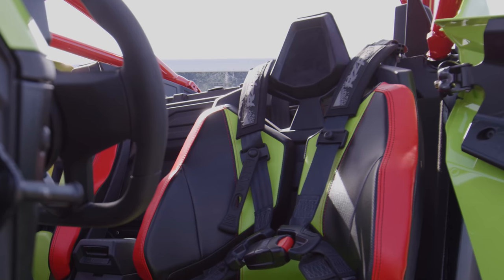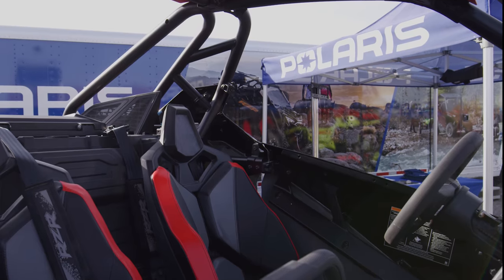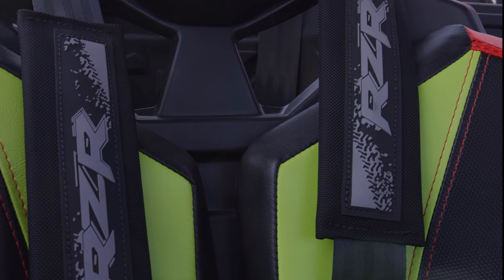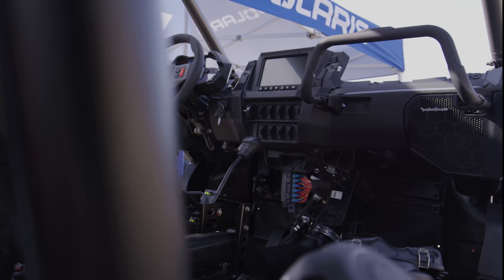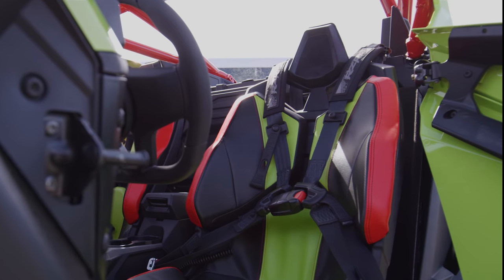One of the first things you'll notice about the new Pro R is that its interior is quite similar to the Pro XP, but the rest of the vehicle is built new from the ground up. It has more room between your head and the roll cage — if you wear a helmet, you'll have plenty of space. Seats are adjustable, the belts adjust with the seats as they slide forward or back. Steering is tilt and telescopic, so you can touch the pedals comfortably while holding the steering wheel. This new interior is much larger than anything in the past and the most comfortable of any Polaris UTV.